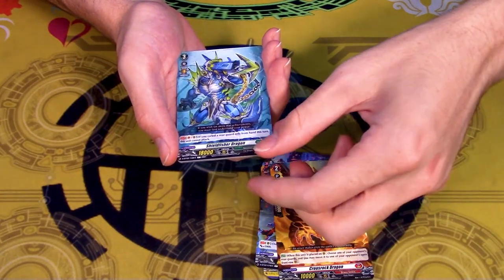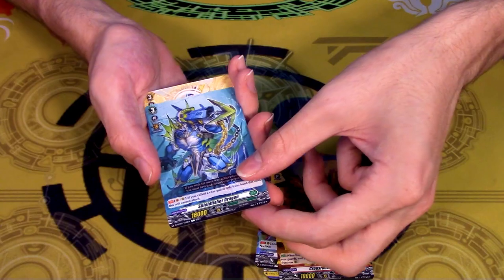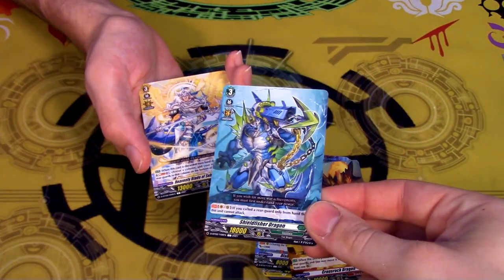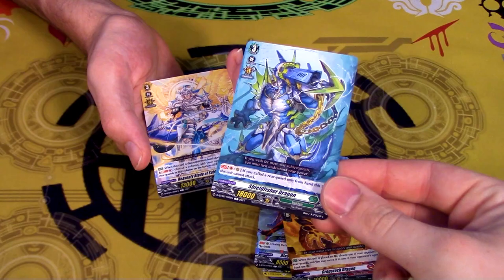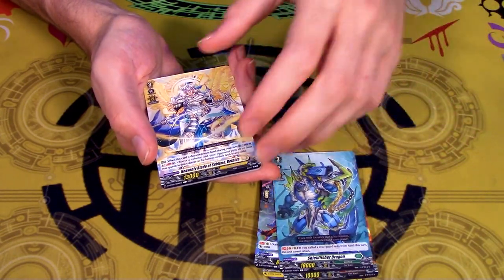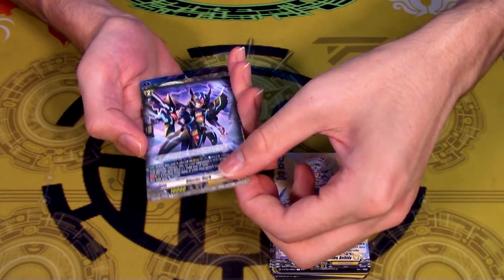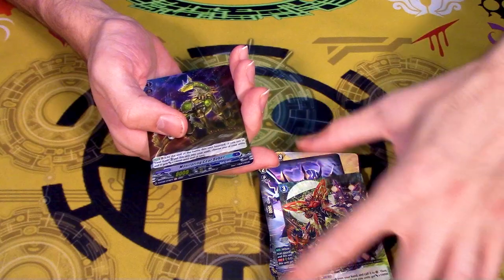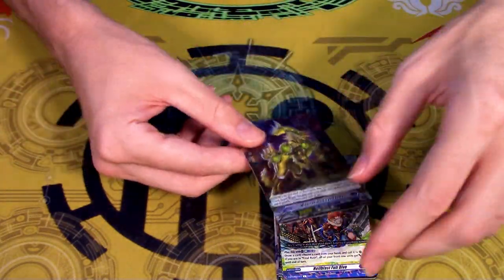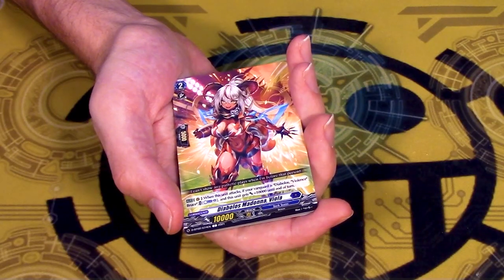Oh it's Zorga without the revival. Wait no, this is the 18k beater - that's the main ride target for your premium aqua force deck. No, it's just an 18k base. So you just sit on an 18k vanguard. Blaster Dark, this thing, and this is a hollow. I know nothing about Bruce, I'm not going to pretend I know if that card's good. Diabolous, Madonna, Viola.